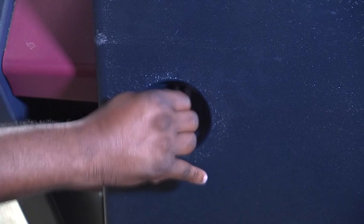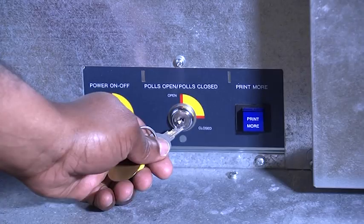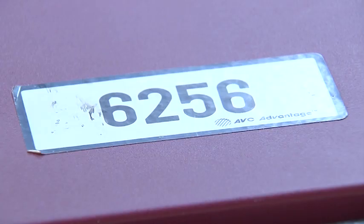Each voting machine has two keys. The yellow-capped key opens the back door and front panels on the machine. The silver key opens and closes the polls. These keys have serial numbers that match the serial number on the sides and top of the voting machine. If there are any discrepancies, call the Clerk of Courts Office immediately.